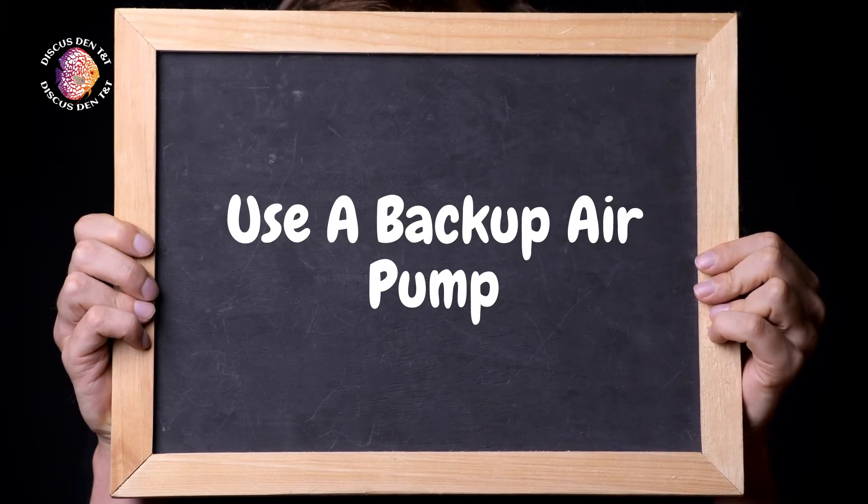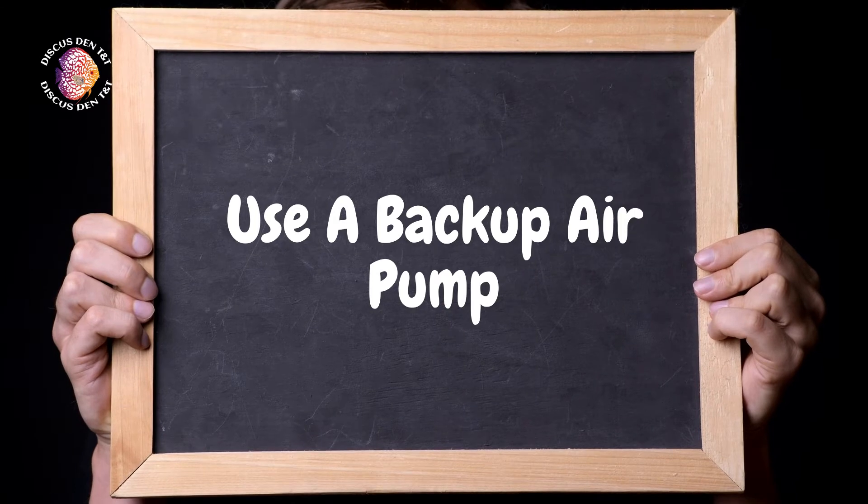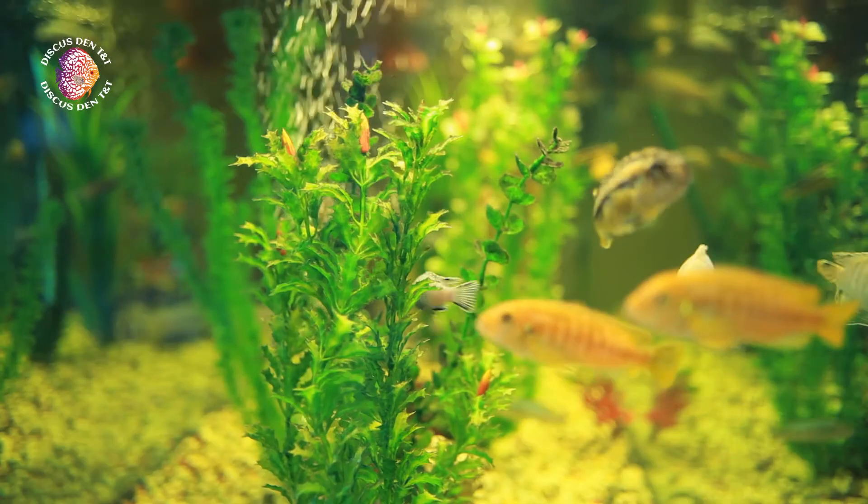Additionally, you'll want to have a backup air pump to ensure oxygen when electricity is unavailable. We also stock a few battery backups just for you.